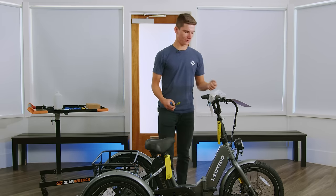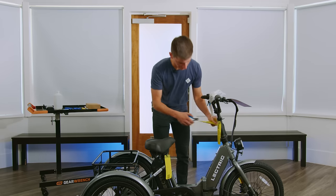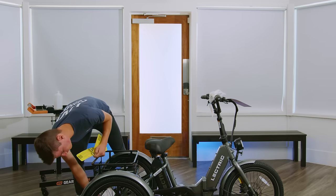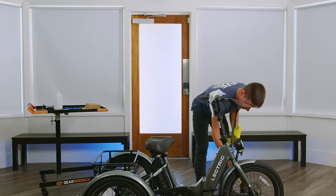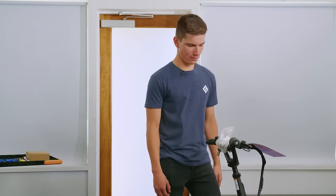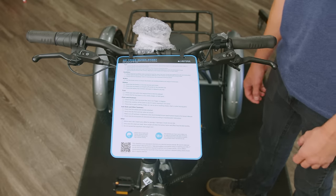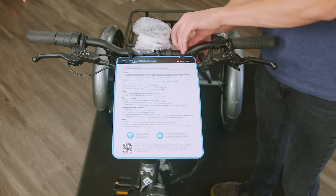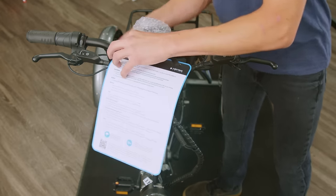Make sure not to remove your quick start guide as we'll go over that later. On the front of the bike, you'll find the quick start guide. You're going to want to read through the checklist and make sure you're familiar before you go on your first ride. After that, you can remove it and save it for future rides.